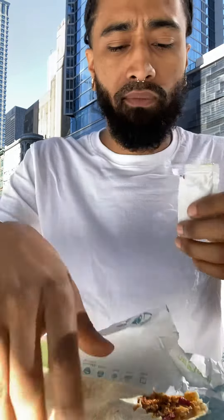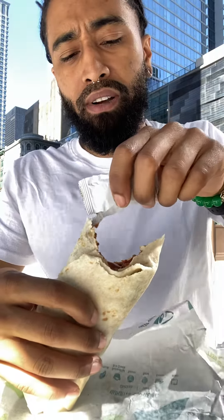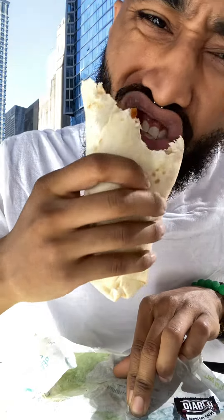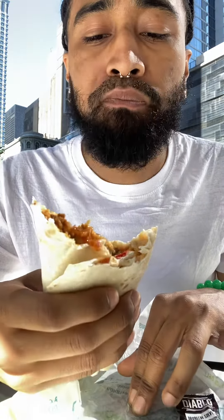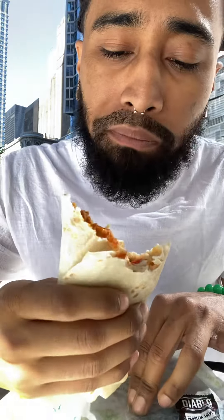I'm going to sauce it up. I can't eat both of these though — if I eat both of these, I'm not sure. This is actually decent for $2. I got rice, I think beans, cheese, chips, jalapeños, and that extra sauce in there.